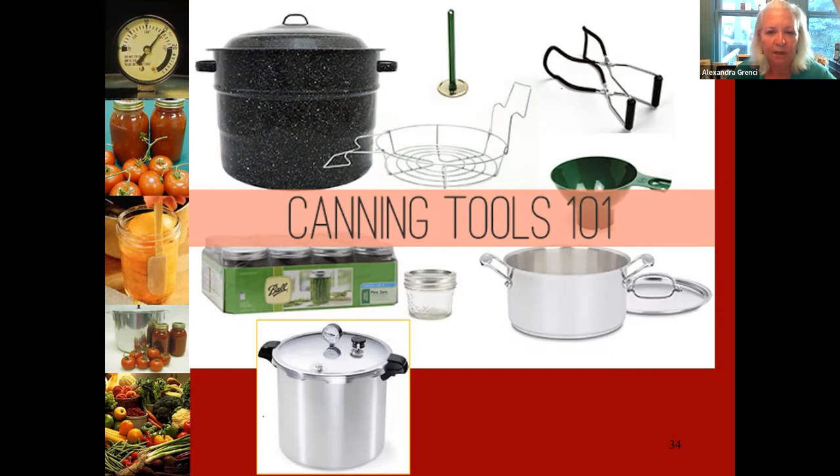The pressure canner — shown is a dial gauge type — older models are very heavy and may not be rated for flat glass-top stoves. Newer models are much lighter and some say they are rated for electric glass-top stoves, but I would still check with your stove manufacturer. Supply chain issues mean if anything happens to your stove, you may wait a year for a replacement. There is a difference between the type of canning pot depending on your stove.